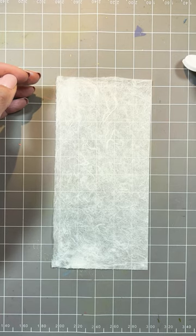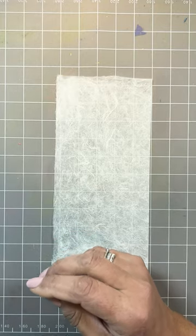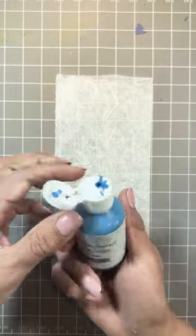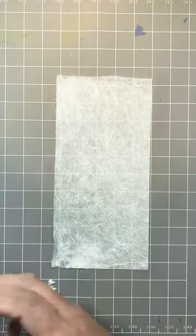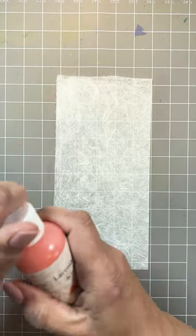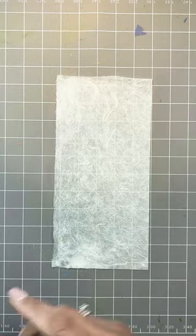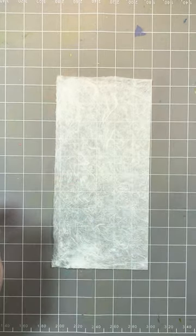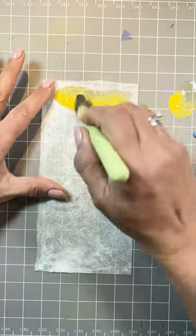Acrylic paint once it's dry is permanent, so you can use it on just about anything. I'm sure you've seen some of the samples and the videos going around with these — they are absolutely amazing. So be careful. Always have a bowl of water close by so you can wash any items you may use. I'm going to paint this on directly with a mop brush, size two, with plenty of water mixed in with the paints.